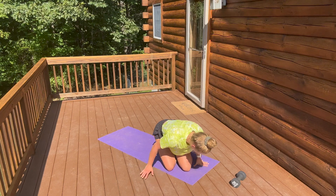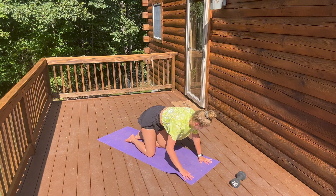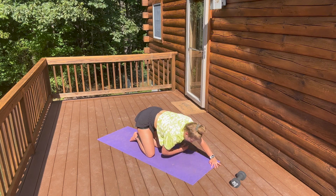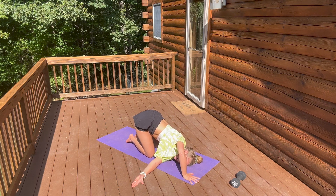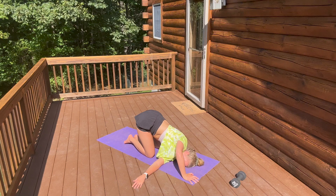Now we're going to move into being on all fours. We are going to slide that right arm through and rotate — right palm is up. We're stretching the back of the arm and the upper torso. Ten seconds here. Now we're going to go to the opposite side. Really stretch that arm as far as you can — slide it as far as you can and rotate.